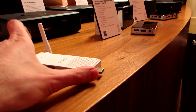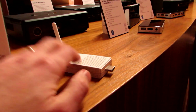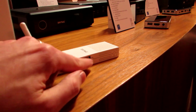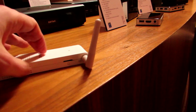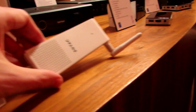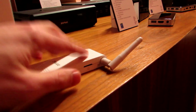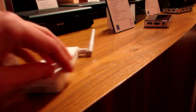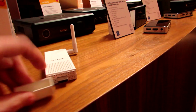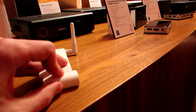Now it's a little bit bigger than some PC sticks that we've seen in the past, but it does have the Cherry Trail processor and a couple more ports than you usually get. So there's micro USB, Ethernet, USB, and on the other side we've got an SD card slot and this adjustable antenna. It's got ventilation here, a status light, and that's about it. So that's the Zotac PC Stick coming with the Cherry Trail processor.